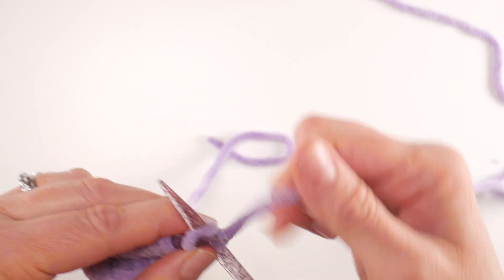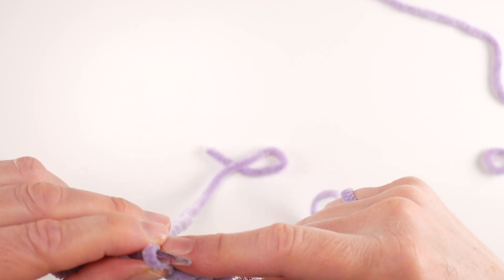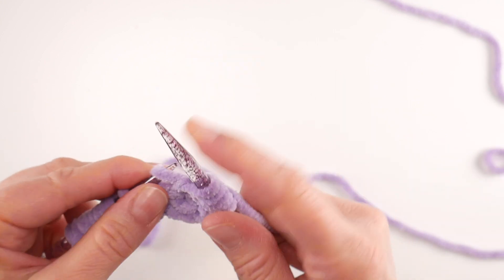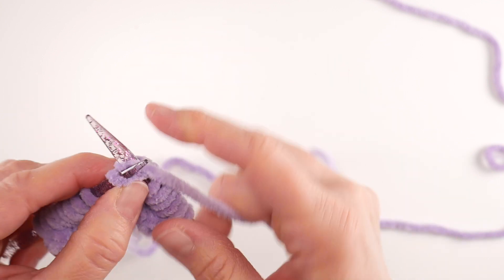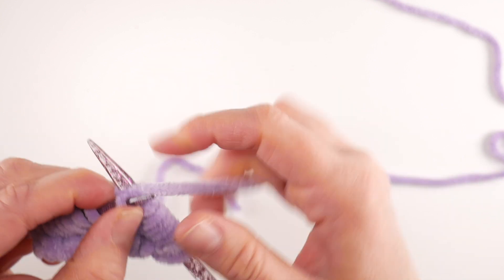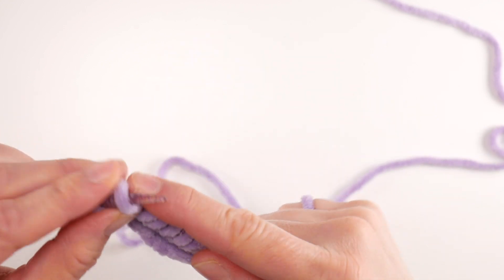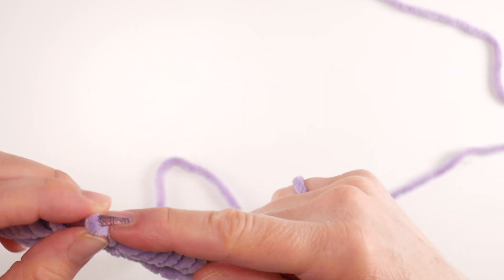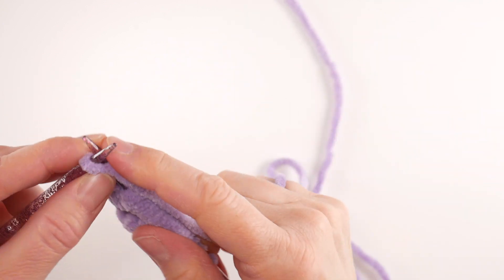Once again we're going to knit into the front and the back of each stitch. Knit into the front, knit into the back — all the way across. Once you've done this stitch a bunch of times, you don't necessarily always have to turn the work to see it; you can just reach back and do it. When you're learning how to knit, it's really important that you focus on the quality of the stitch versus the speed — the speed will come with practice. Row three is complete.